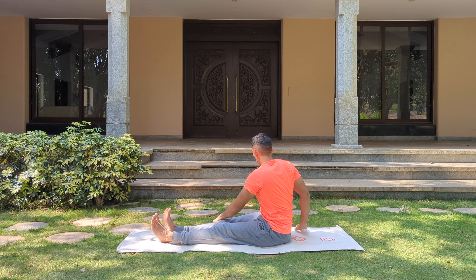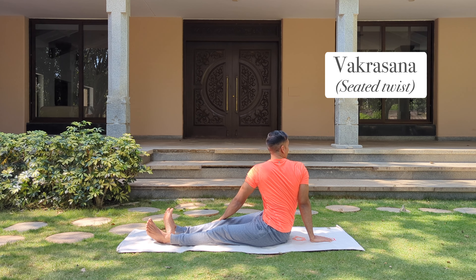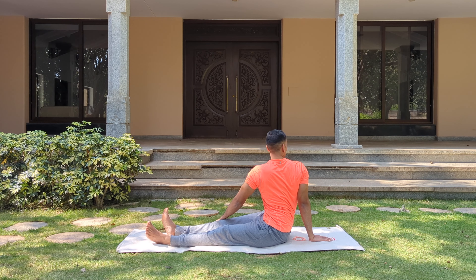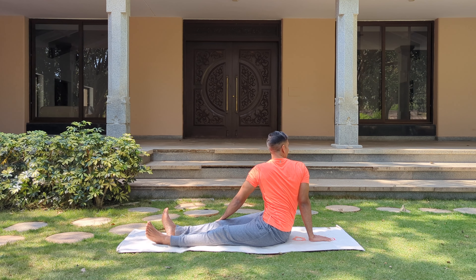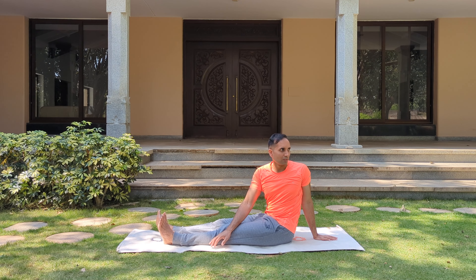Now twist your body to the right side — right hand placed behind you, look behind you. Feel a deep twist in your middle and your upper spine. Make sure you're not keeping the hand too far away — hand is a little closer so that the spine is erect. Keep breathing. Now to the other side — left side.